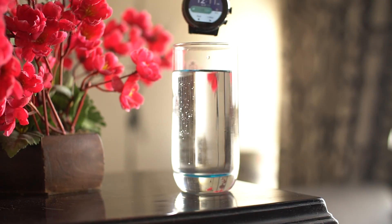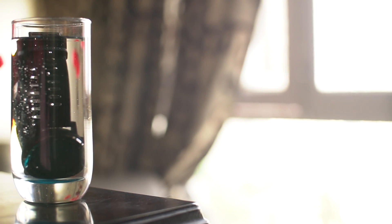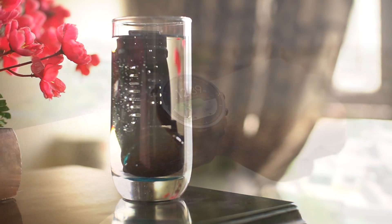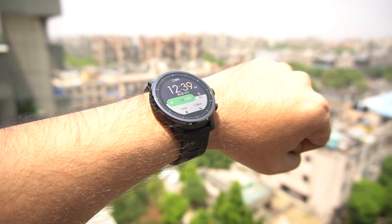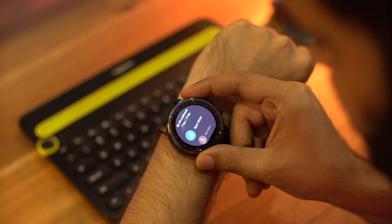This watch is also waterproof with an IP68 rating and is 5ATM certified, meaning it is waterproof up to 50 meters or 80 psi water depth. You can wear this watch while swimming and it also has a special swimming mode to track your performance. The touchscreen doesn't work underwater, but with the physical buttons you would be able to operate the watch without any issues.